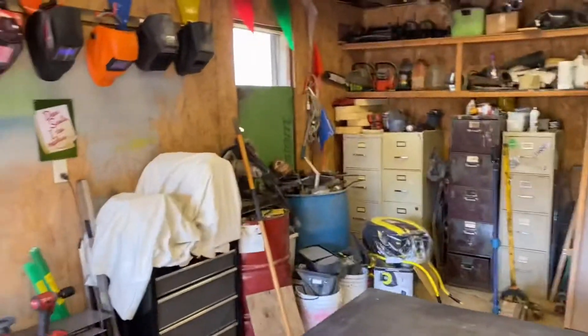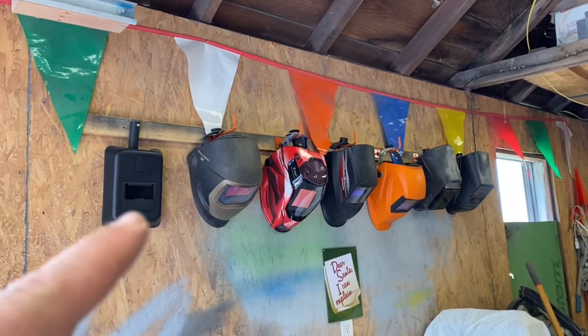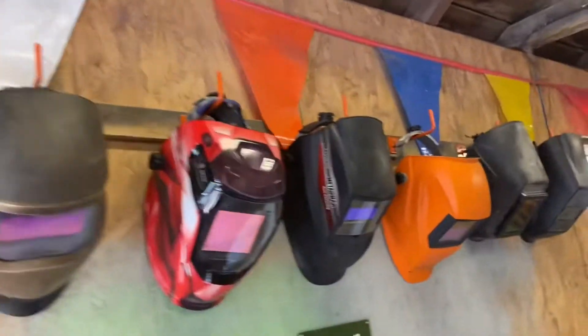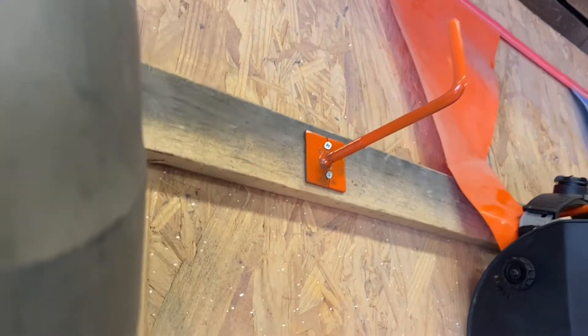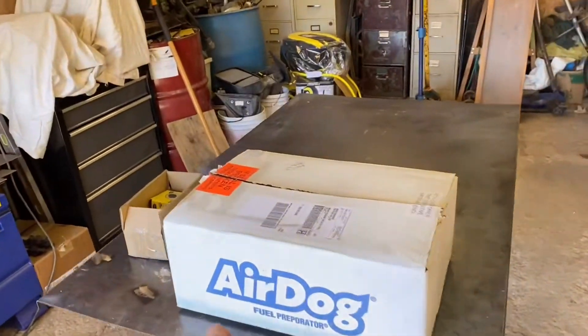Hello everybody, welcome back to the channel. Got the shop all cleaned up here — well, mostly. Got my welding helmets all hung up here. I actually made these hooks; they're like a four-inch U-clamp that I cut in half and just welded a little bracket on the back. It works pretty good, makes the shop look a lot nicer with all the welding helmets in a line. So right here is what we're going to be installing today — this box, that box, and that box.